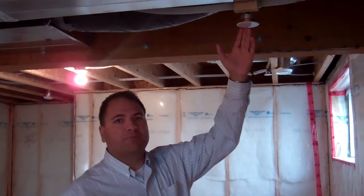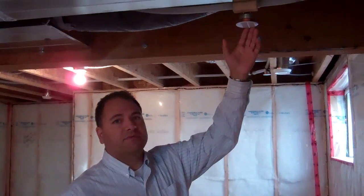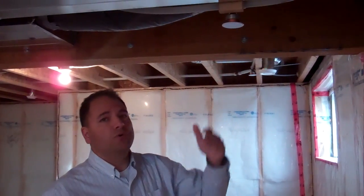This is one of the exposed heads that we have in the basement of one of our homes. I'm going to show you what the inner workings look like, how the caps can be replaced, and give you a little more explanation on the unit.